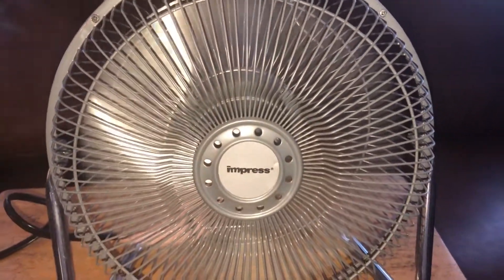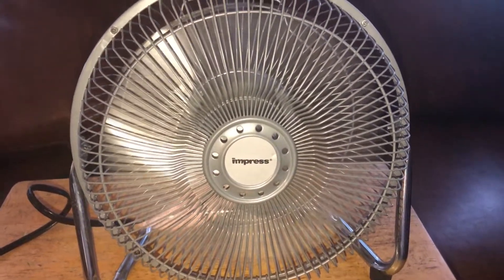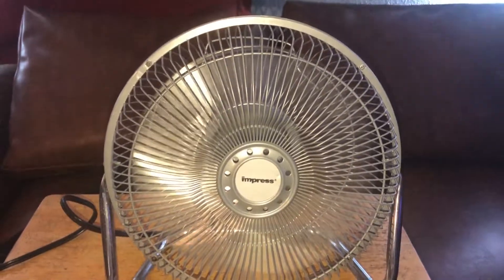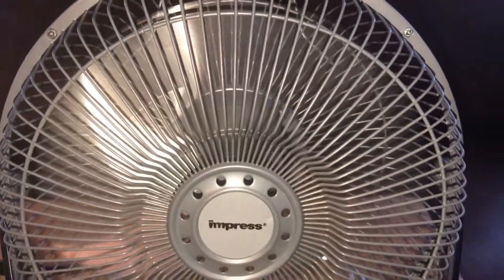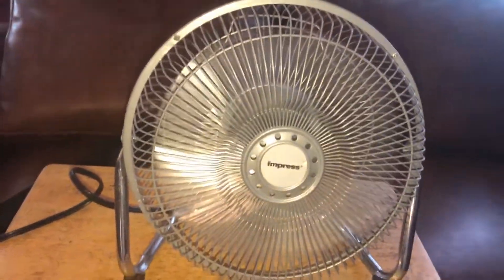The maximum draw right here is 0.8 amps. Very powerful. These are always powerful. Like I said before, these companies are still trying to make these fans like Lakewood did. There's the hum. I'm not sure if you can hear it with all the airflow. I'll try to capture it from the back.